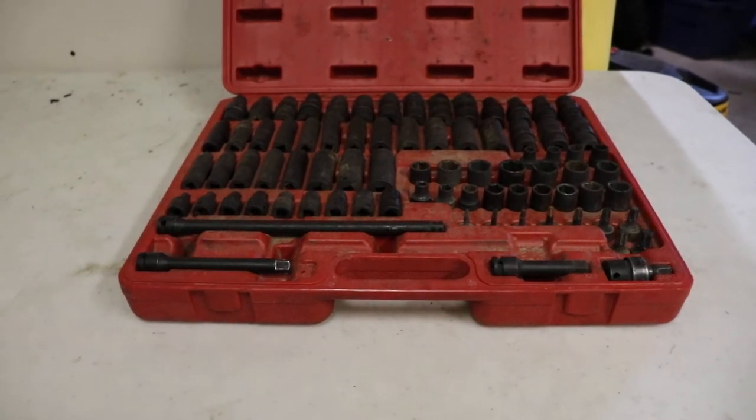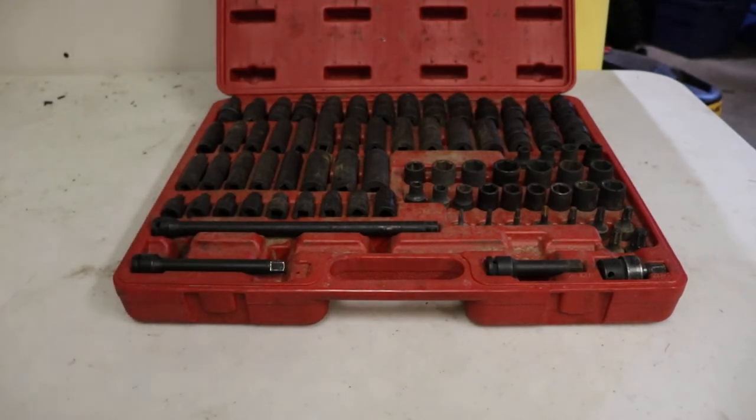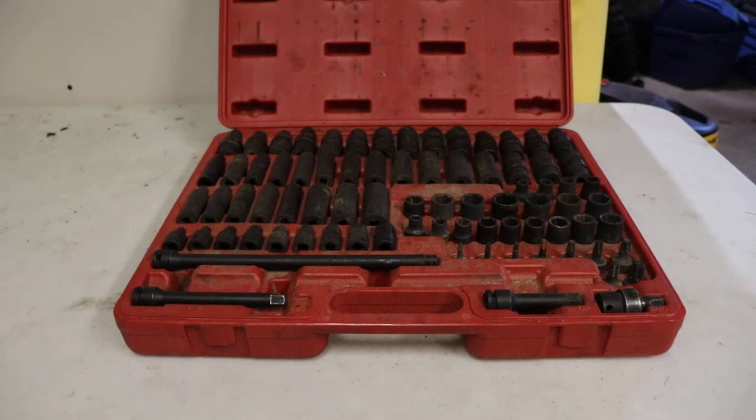Another reason I bought this is you see a lot of YouTube videos where people are using the wrong socket sets — using a regular plain chrome socket on an impact gun. It always bothers me because I've seen enough regular chrome sockets split open; you really shouldn't do that. So I'd recommend you invest in a socket set like this — they're actually fairly inexpensive and it's a good way to start if you don't have a set or if you're looking for a metric and imperial set.